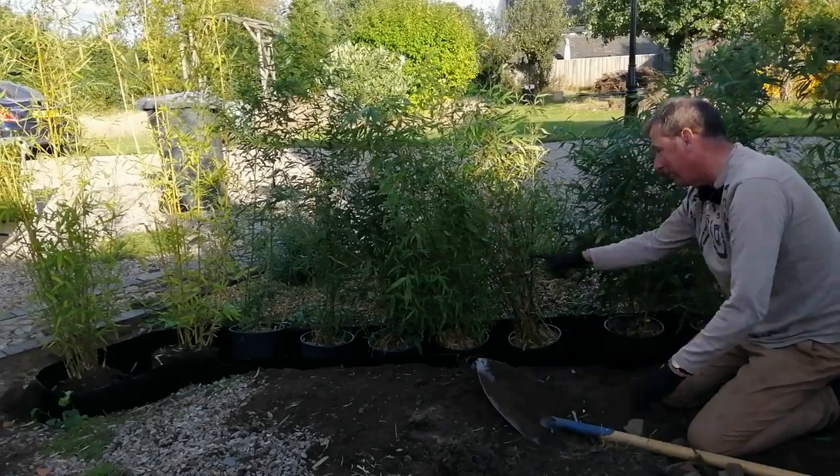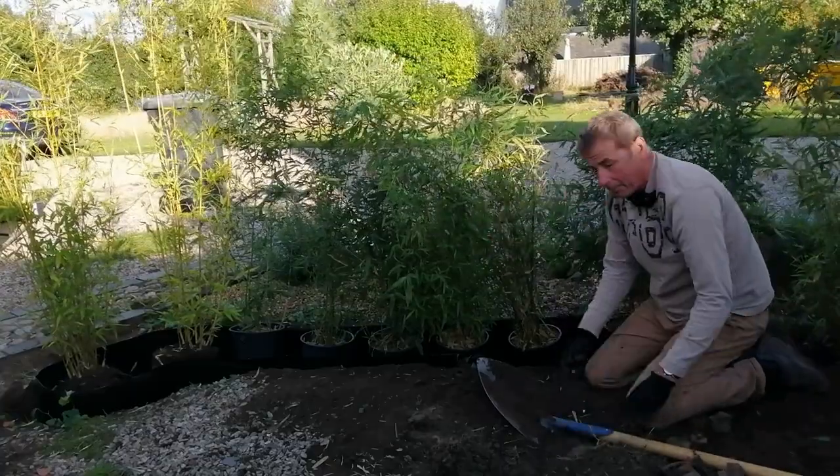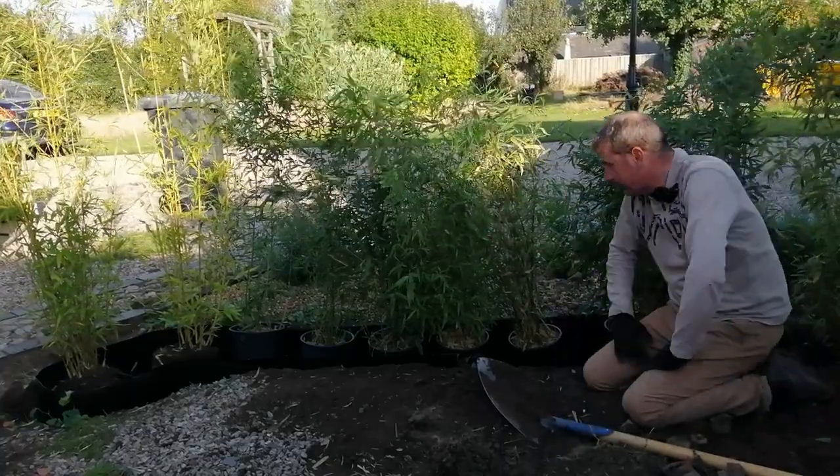So there you go — I've placed the bamboos in position. All that remains is to take them out of the pots and backfill with all the soil that came out of the trench.